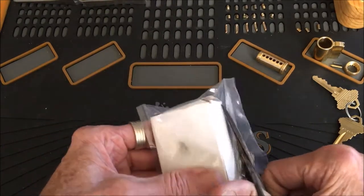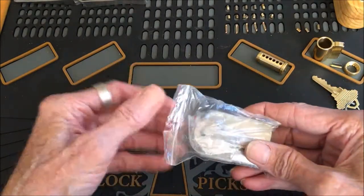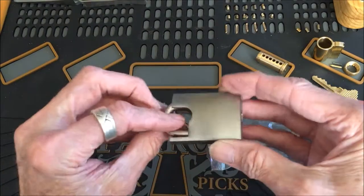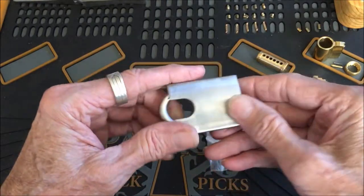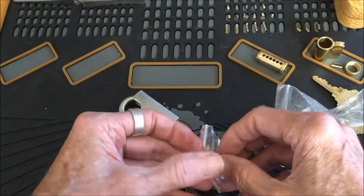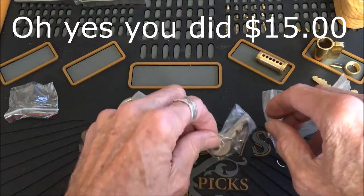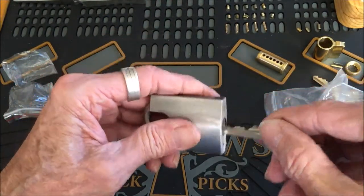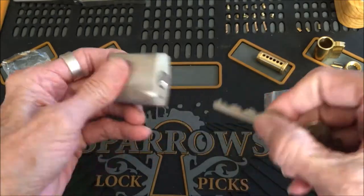I'm thinking this is a little shrouded kind of lock. That's the one. Oh, that's kind of a cheapie, isn't it? Looks to me to be. I didn't spend much on it. I thought it would be better — it was in the re-keyable section of locks. Doesn't look re-keyable to me.